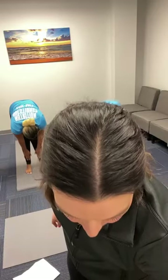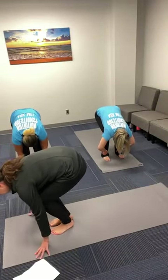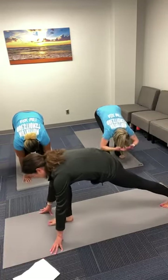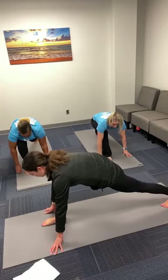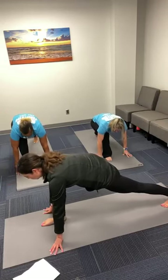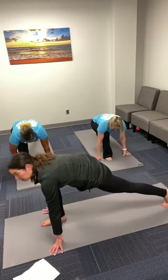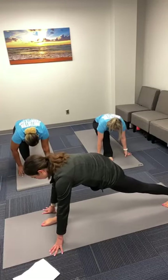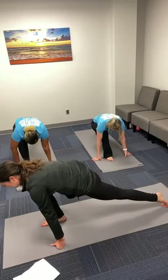Inhale, halfway lift. Exhale, fold. Bend your knees deeply so you can plant your hands onto the earth. Inhale — low lunge, right foot steps behind. We'll take this low lunge — align your knee over your ankle, and then shift back and forth: coming up onto our tippy toes and then pointing the heel towards the back of the mat. We're taking a moment to release the right hip flexor.